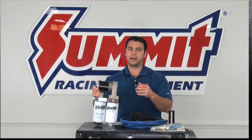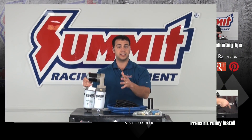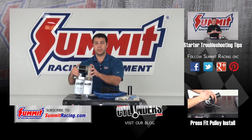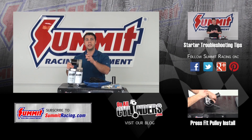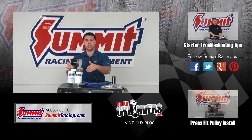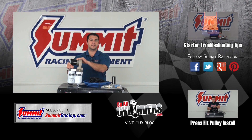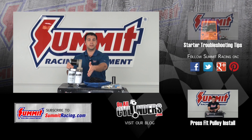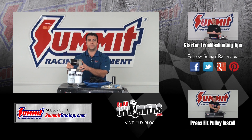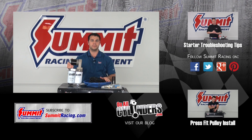If you have any other questions about water separators or diesel engines, I'd love to hear them. Go ahead and leave a question in the comments section below. I'll also include a couple links down below — one to this Fast System, as well as to some of our other water separators that we have at SummitRacing.com. Remember to hit subscribe to stay up to date on our latest Quick Flicks videos, and be sure to watch some of our other videos. Thanks for watching.